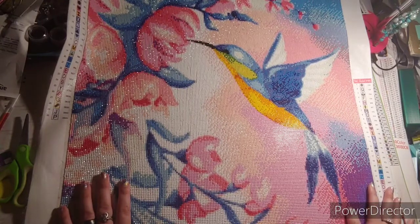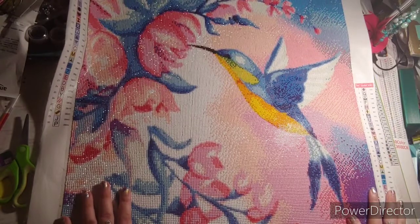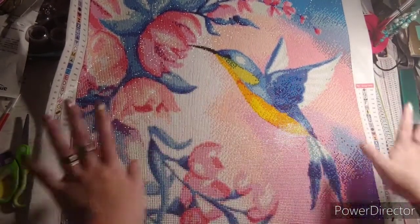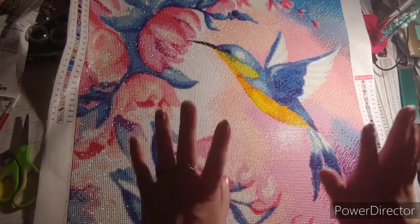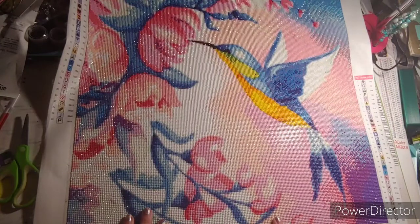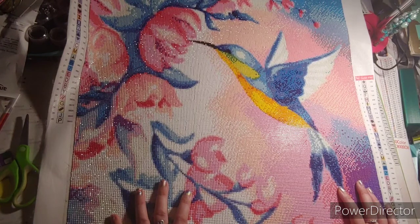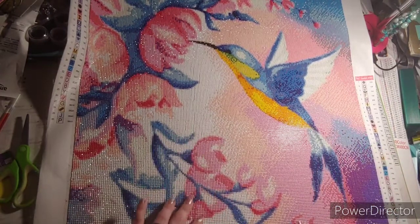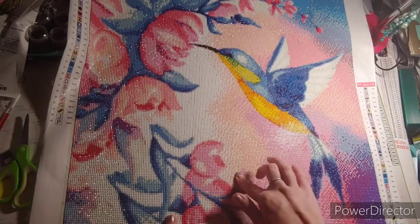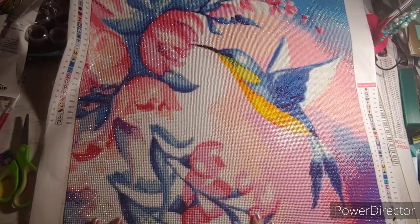This is Watercolor Hummingbird and I love it. I absolutely love it. I love how it came out, I love how the bird came out, I love everything about it. This was my second round from Treasure Studios Art. I was a little iffy because the last time I did one of their rounds they had popping drills — that's when Rachel was having issues with the supplier. The rounds were bigger and that's what made them pop.